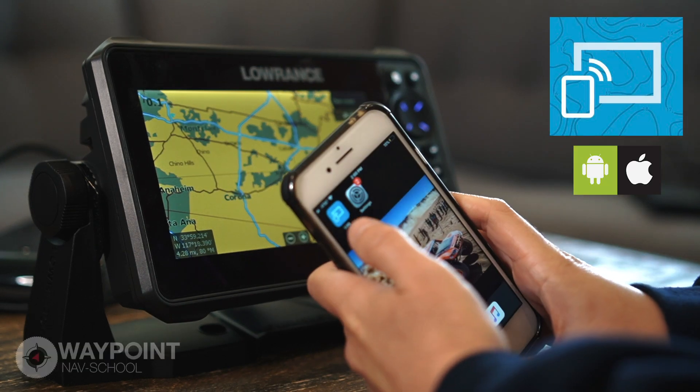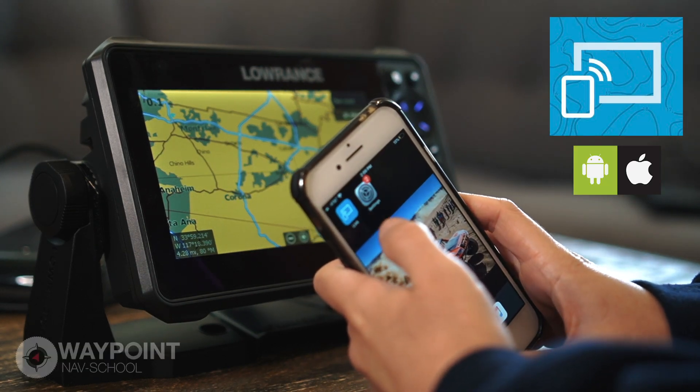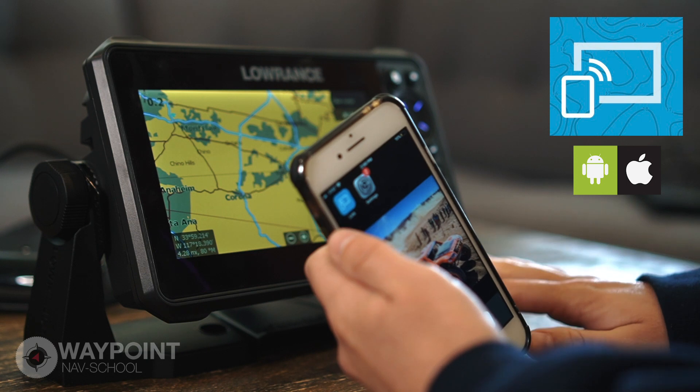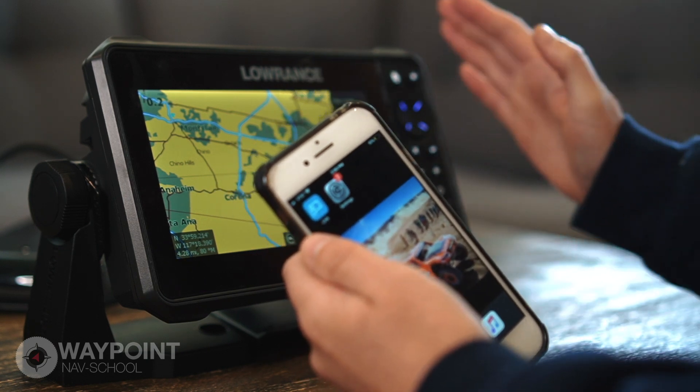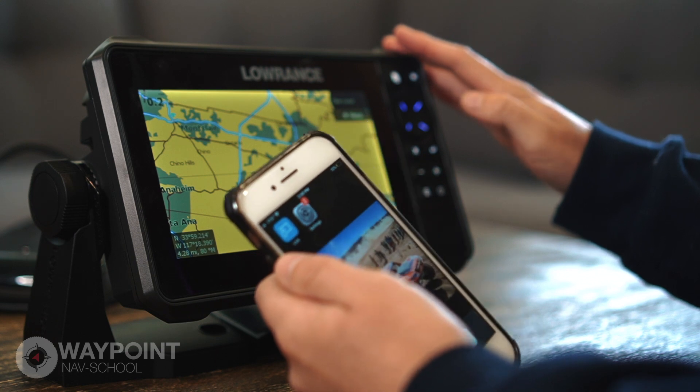I want to teach you guys about this Link app. It's a really cool app — it's a way to connect to your GPS so you can control it from your phone. You do it through Wi-Fi if that's built-in to the GPS.